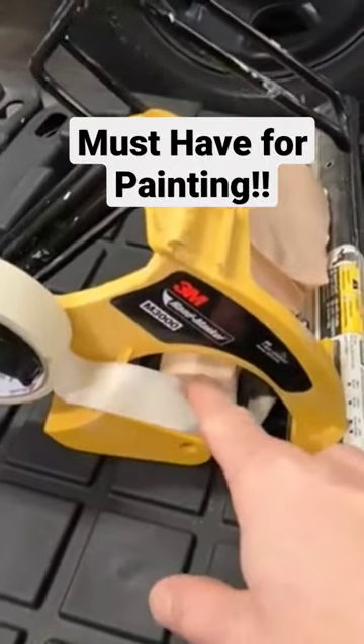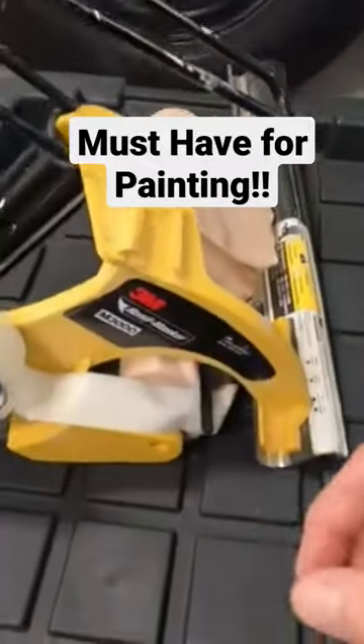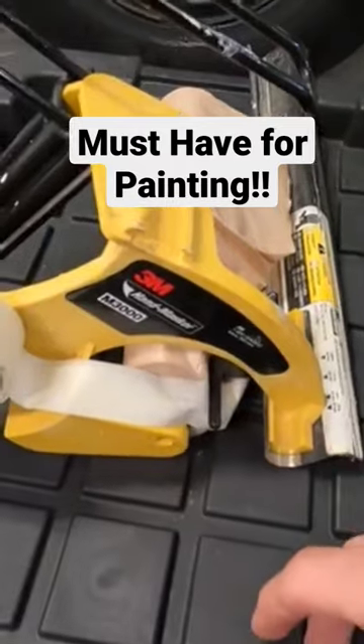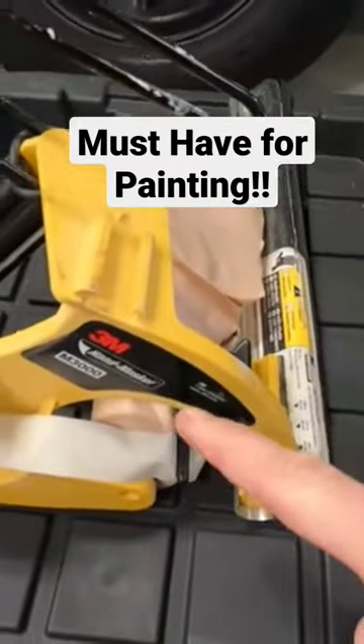The plastic is awesome too, because it runs right on the edge of the plastic, and then you can just take the plastic, pull it down, and you can cover a whole wall with plastic if you're spraying somewhere. You have to get one of these if you're doing any kind of painting.